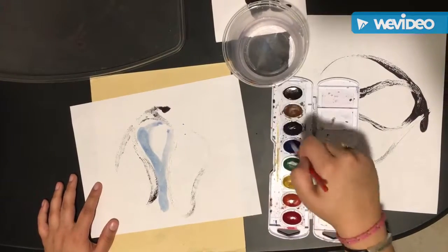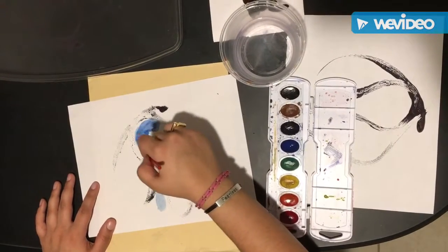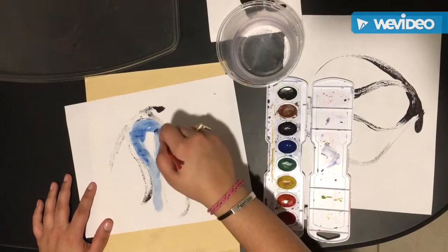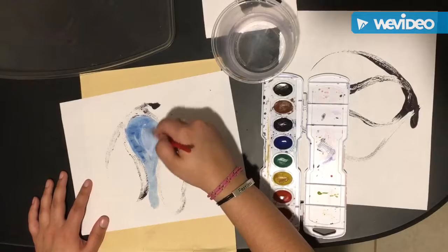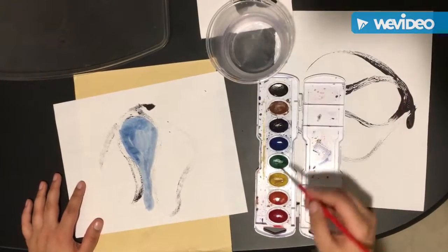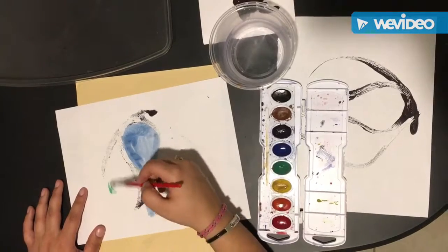First we can start by filling in the shapes with colors. Joan Miró used a lot of different colors. And remember we always wipe our brush — we do not tap.